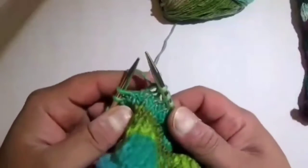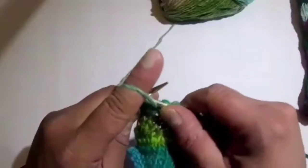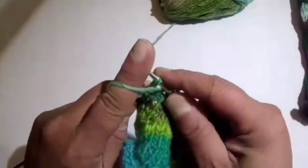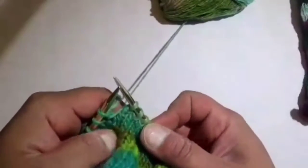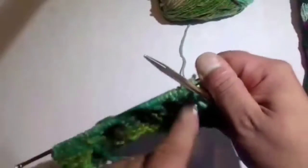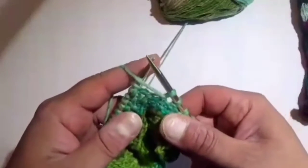We've done 8 stitches. Now bring the working yarn to the purl position at the front of your work, slip the next stitch — that would be stitch 9 — purlwise, then bring your working yarn back to the knit position, put that stitch back onto the working needle, and then turn your work. That's a wrap and turn. Now we're going to go back and create another short row in the opposite direction, but this time we're only going to do 7 stitches — that's 1 less than the 8 we just did.